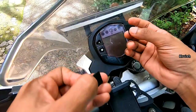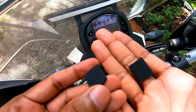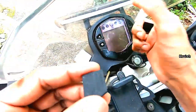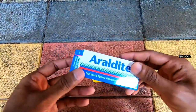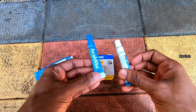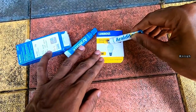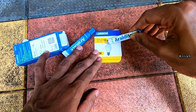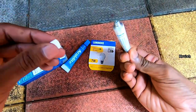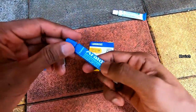Now we are going to the last step — sticking the rubber piece to the meter console. We will be applying adhesive on both the rubber piece and the meter console. If you have already used Araldite, you will know how to use it. If you are using it for the first time: Araldite contains two tubes inside the box — blue and white. Take paste from both tubes in equal quantity, mix it very well, then apply on the surface and stick it. The only thing to take care of is to take equal quantity from both tubes and mix thoroughly.